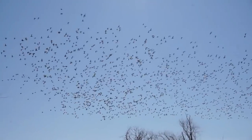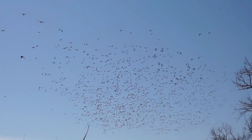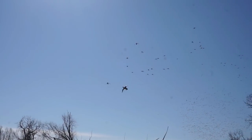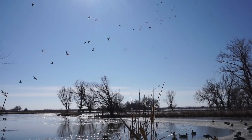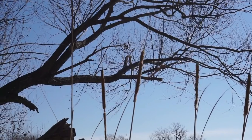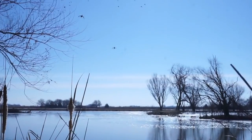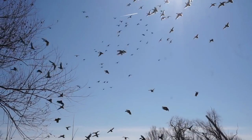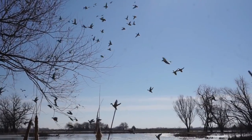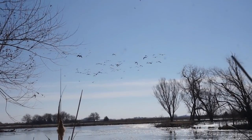Oh my goodness, look at all these ducks. That is not okay. Wow. If they decoy in front of our faces, it's going to be amazing. Oh my goodness. Yo, yo, yo.